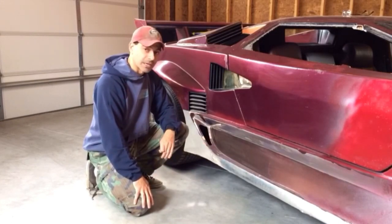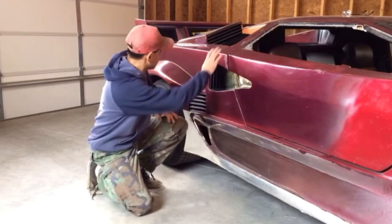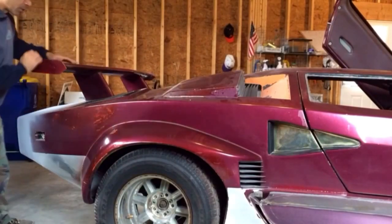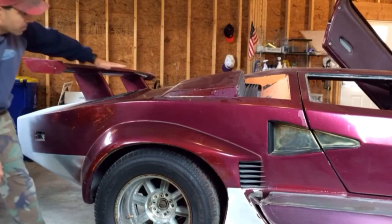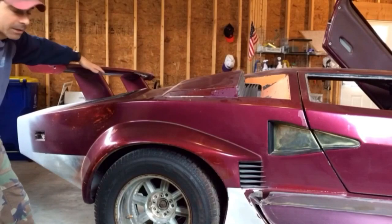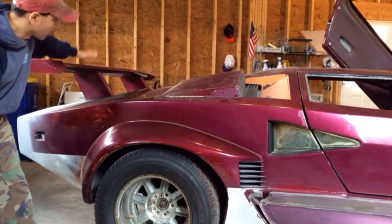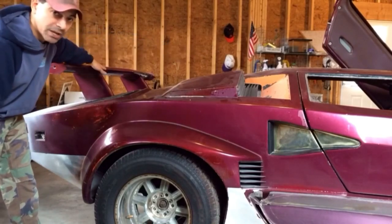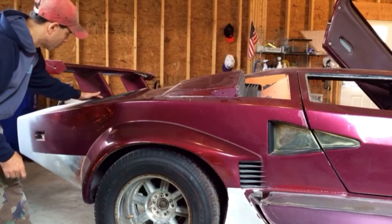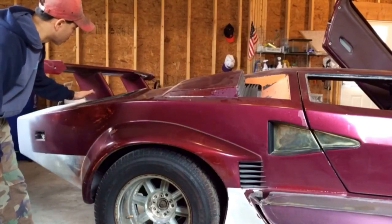Also the wing needs to be raised. From the side you'll notice that the wing sits approximately an inch lower than the high point of the roof, which is not correct. On the LP400S the wing was normally right in line with the roof or even just maybe an inch higher. So I'm going to have to raise it at the base, build it up about an inch, which will push it higher and further back putting it exactly where it needs to be.